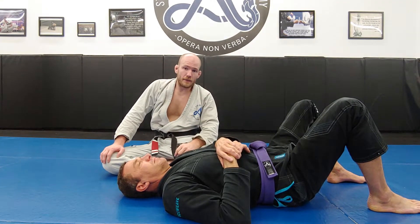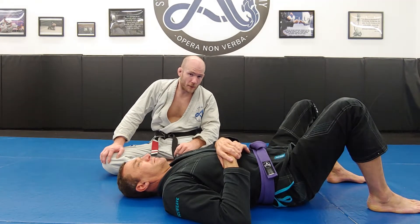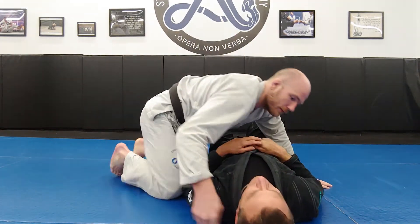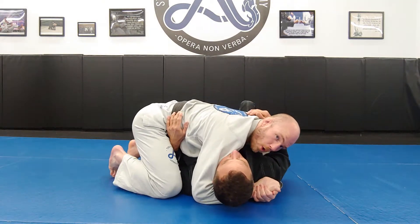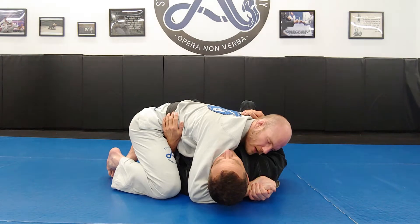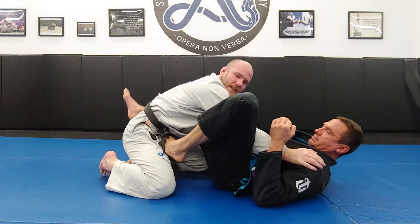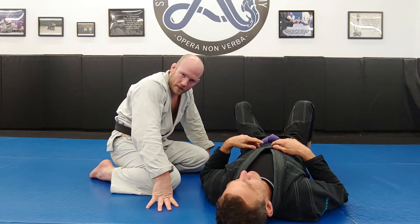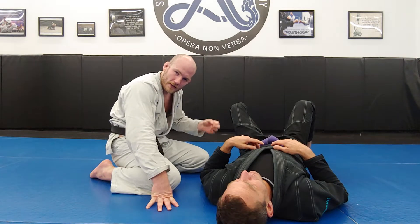A second important concept for pinning is understanding that no pin is perfect, but there is perfect pinning. If I want to hold side control forever and Adam goes to start escaping, eventually he's going to escape. There is no pin that is unbeatable — every pin has an escape that will work. Every padlock has a key which will open it.